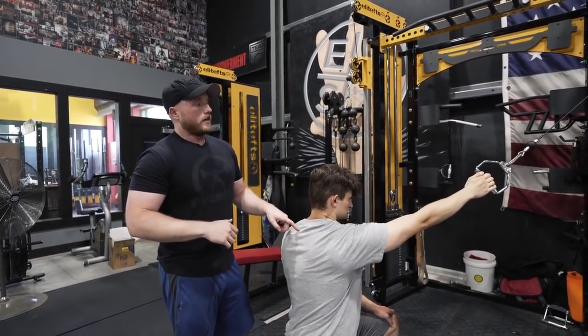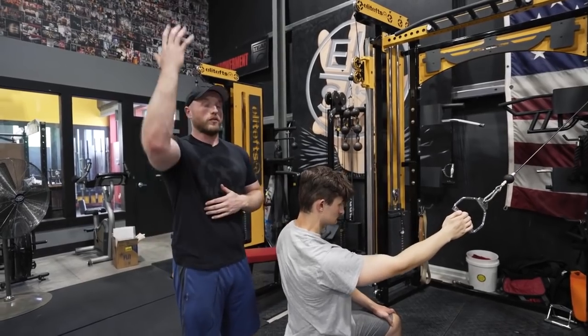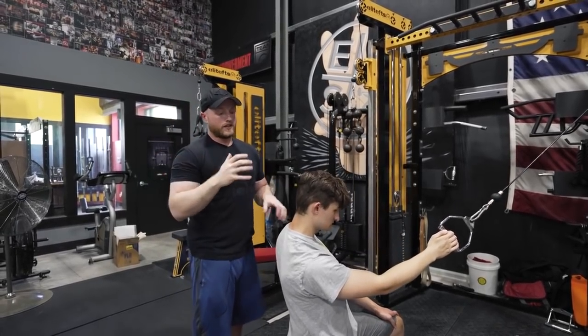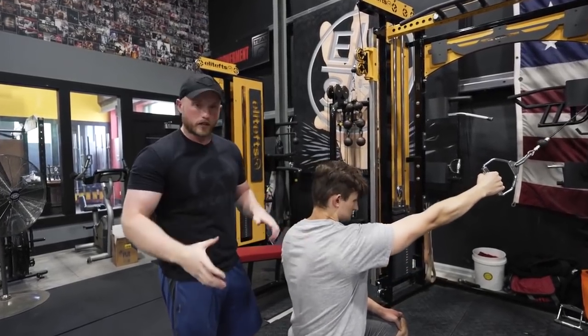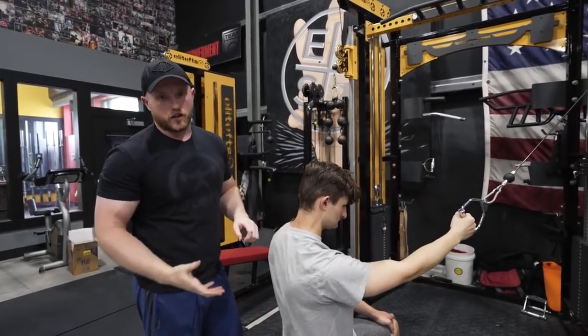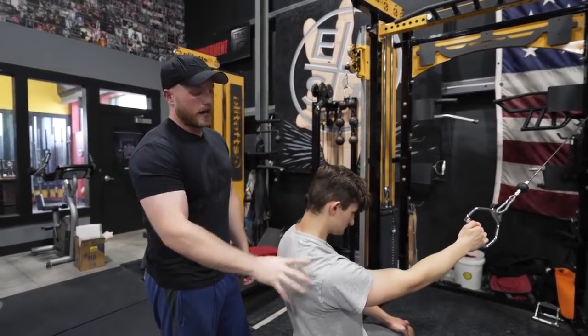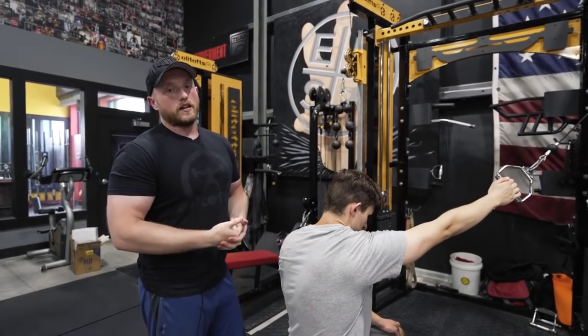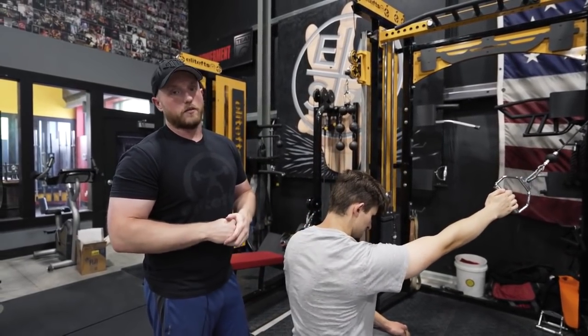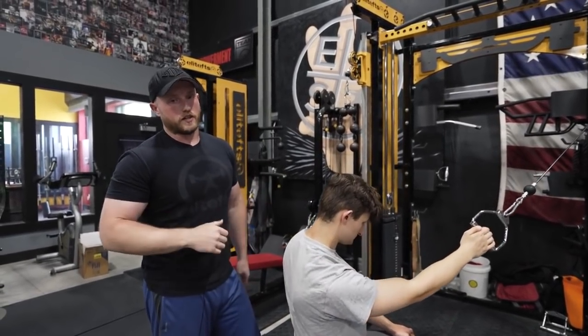These can also be adjusted so that you're pulling more vertically as well. The key with this exercise is to make sure you're moving your scap in all planes of motion, stabilizing in all planes of motion, and making sure your upper back, your rotator cuffs, everything is nice and safe. This will help you feel better bench pressing and potentially avoid that shoulder pain.